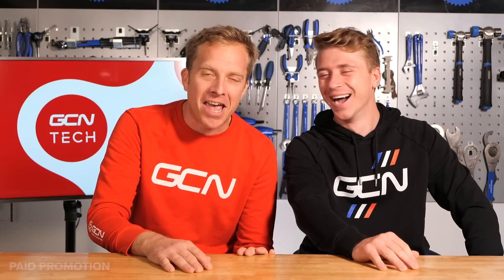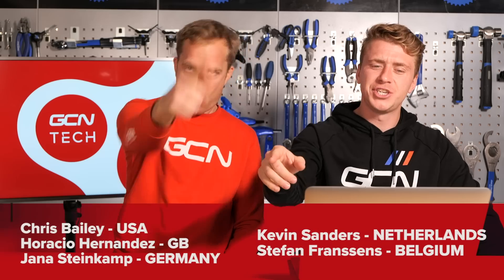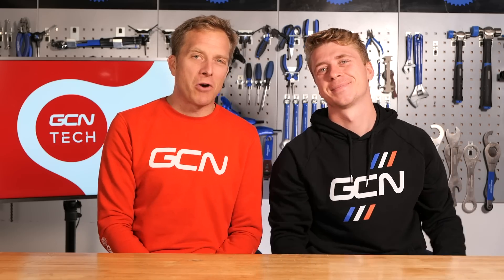Congratulations to the winners of the recent Hammerhead Karoo competition. The winners are: Chris Bailey from the US, Horatio Hernandez from GB, Jana Steinkamp from Germany, Kevin Saunders from the Netherlands, and Stefan Franzenz from Belgium. We will be in touch very soon to arrange delivery.